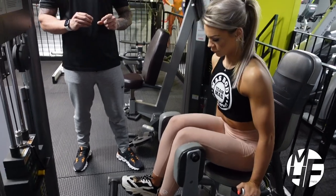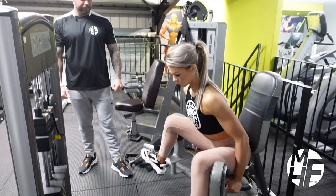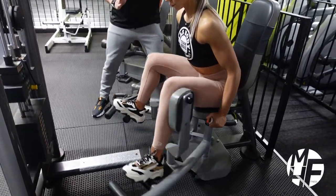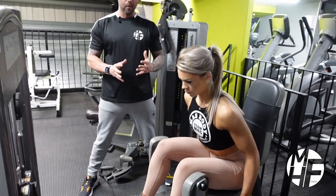The position that she puts her shoulders in is going to be slightly different to how this machine would normally have you be. Can you see what she's doing there? She's bringing her shoulders forward as she brings her knees wide, which is really forcing the emphasis.